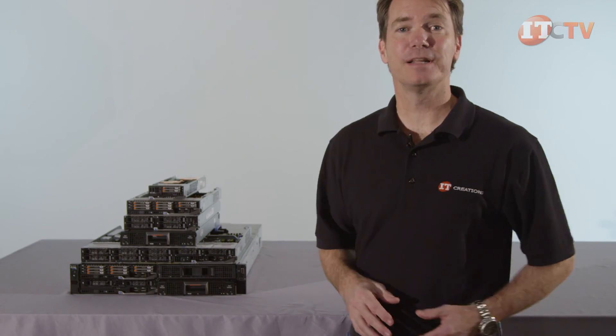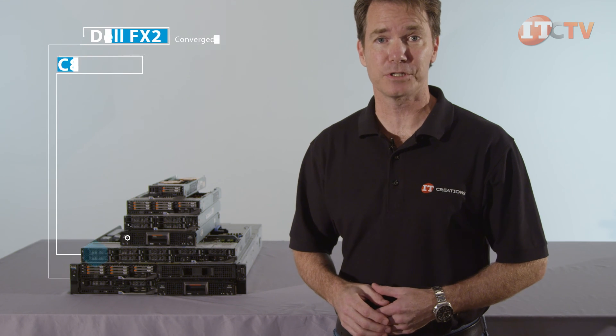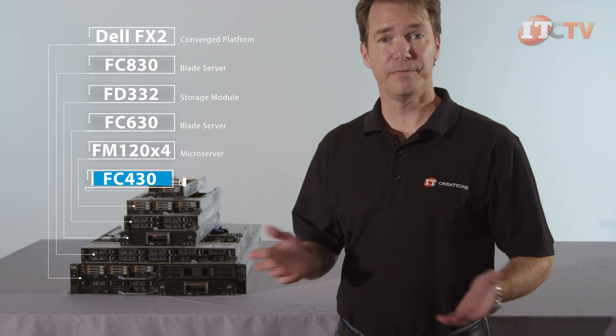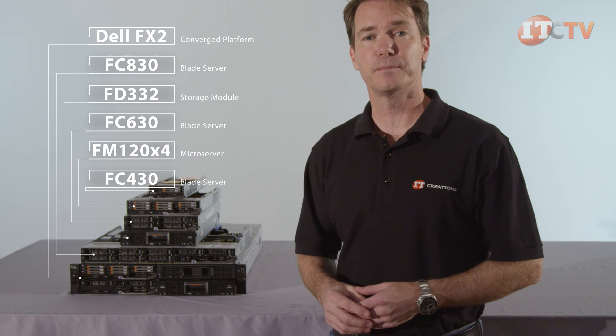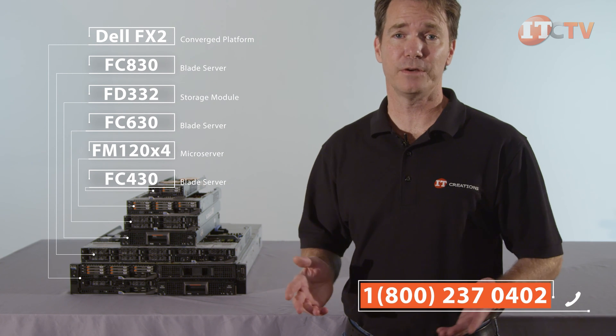For a limited time you can save up to $150 off the purchase of a Dell FX2 converged infrastructure system, storage, or compute modules valued at $1,500 or more. If you're still shopping, click any of these links to see pricing and knock $150 off the purchase price. We have all these systems in stock — just give us a call and mention this video to save.